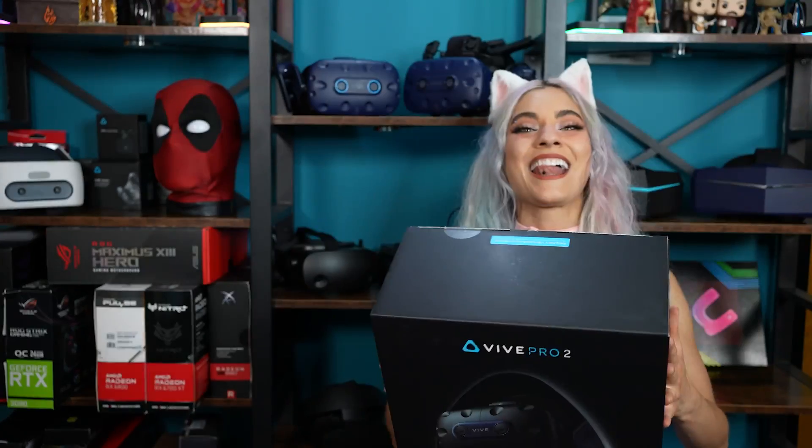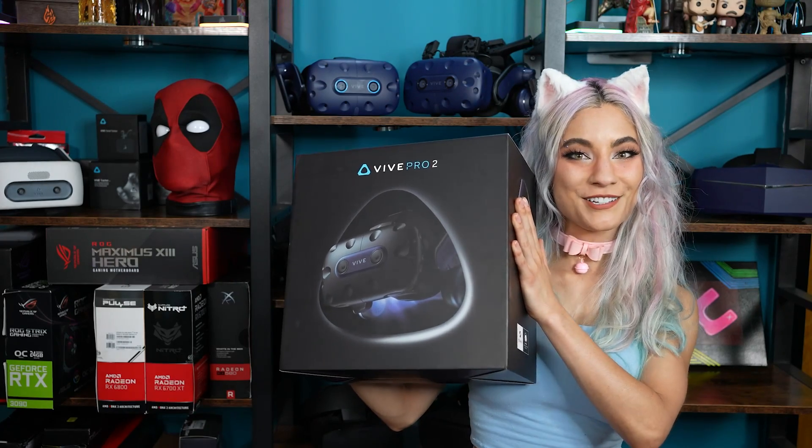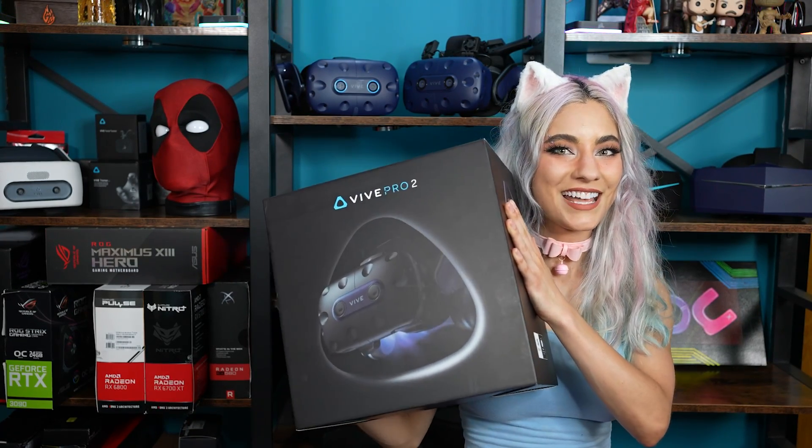Hi Boo-Boos! It's Bijou with Nobu Tech, and today we've got the Vive Pro 2, the latest and greatest in HTC's VR headsets.